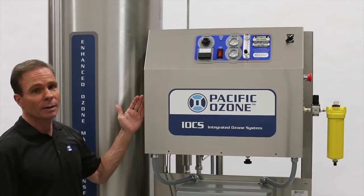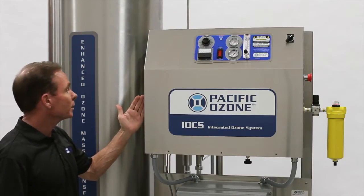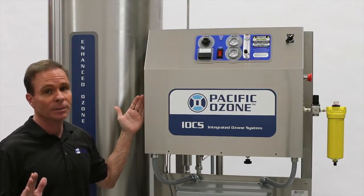This is one of our most popular models, the SGA series ozone generator. As you see here, it's mounted on a skid system, but can be mounted separately on a wall type configuration.